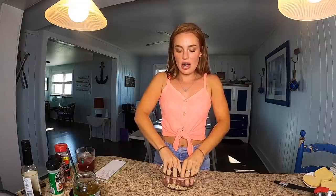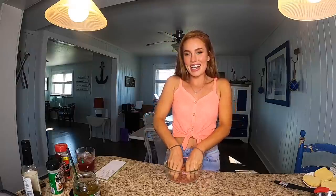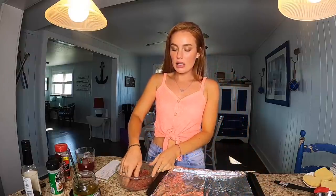We're just going to go right in there, mix it around, get all of those seasonings, peppers, and cheese. I'm so excited. Okay, so next we're ready to patty our burgers.